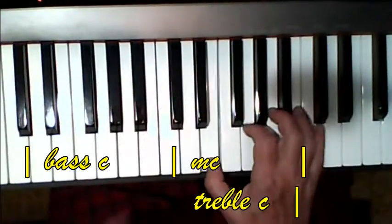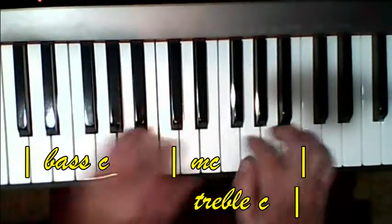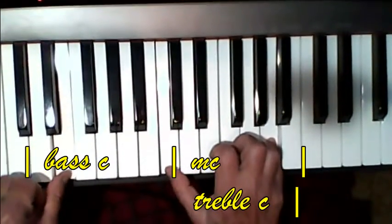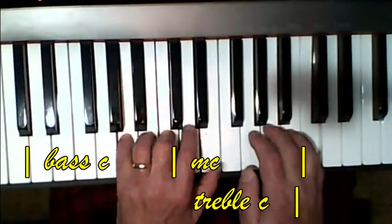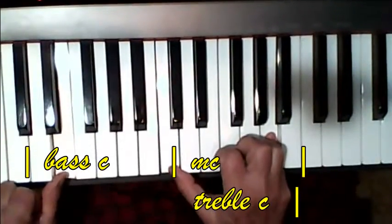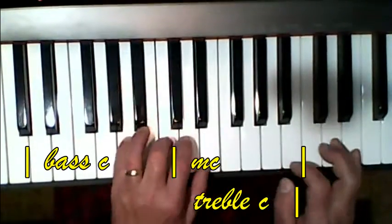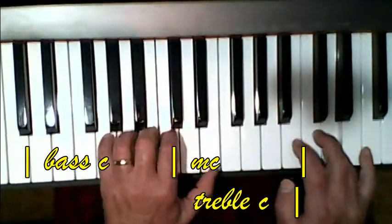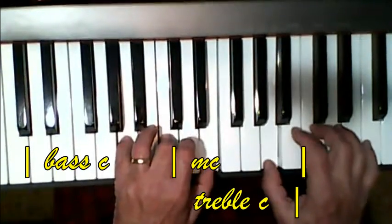All right. So let me play that for you. [Plays through the piece.] Okay. I'm now on the third line. [Continues playing.] Now, here's that different left-hand chord. [Plays through the end.]